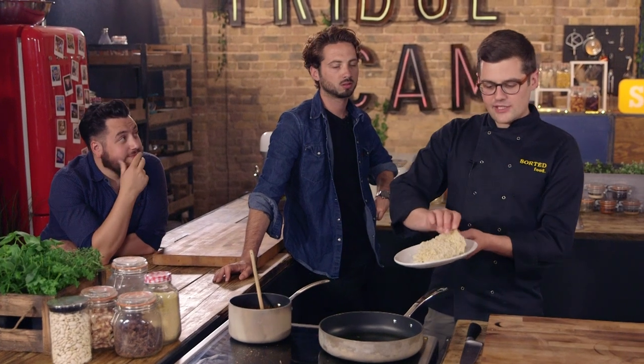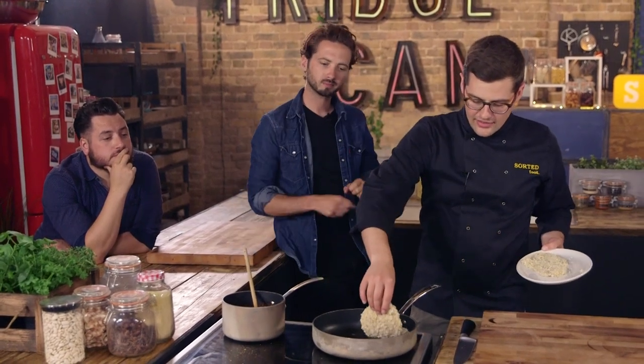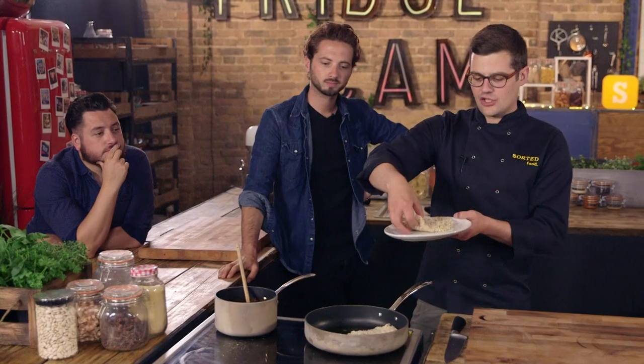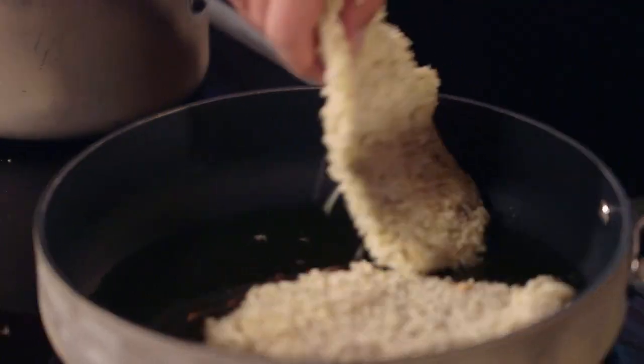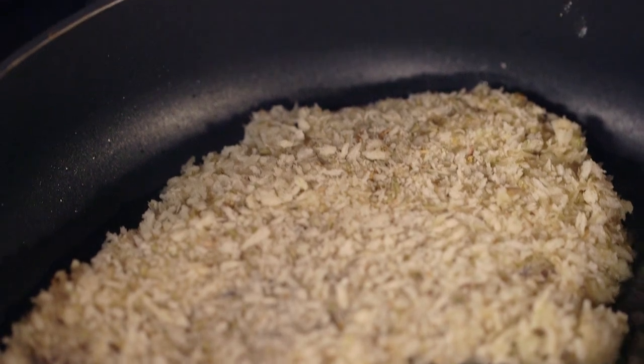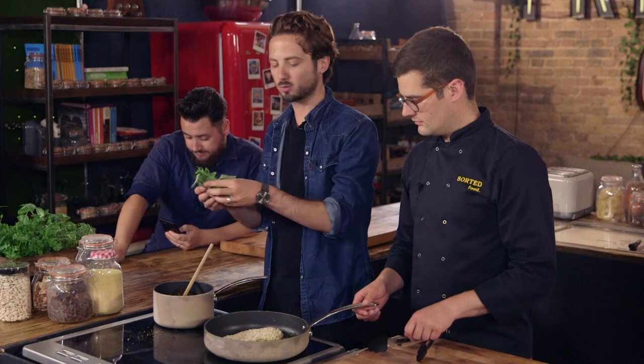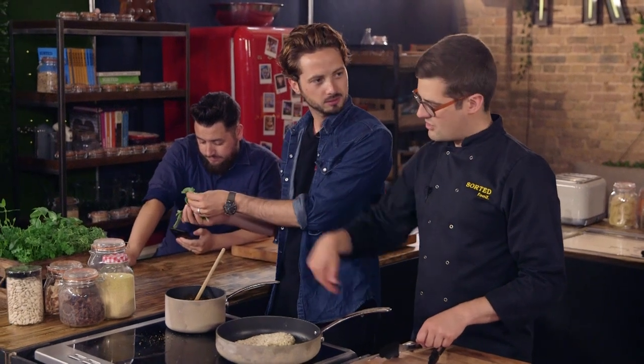When you're happy the oil is hot, lower the chicken in — always put it in close and then away from you. No splash. Cook it for a couple of minutes on either side until it goes golden brown. Get your basil in there — hold some back for garnish at the end. Then get that into a blender until it's nice and smooth.